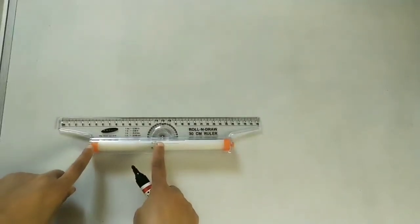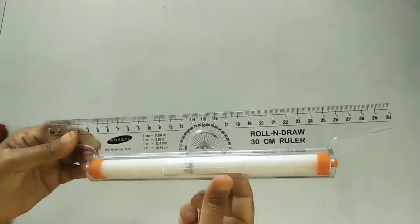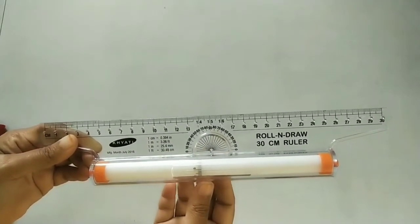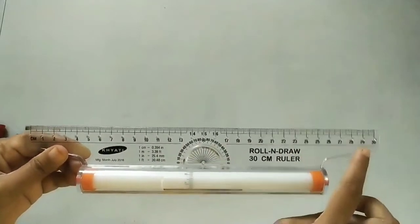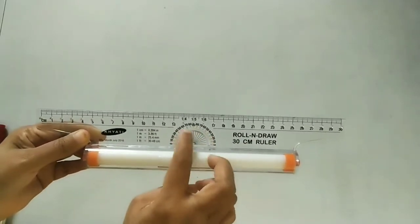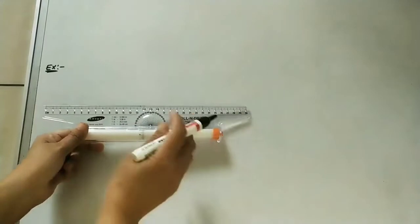Let us discuss how to use this roller scale. This is a roller with two supports. It is rotating and has a scale on the roller starting from one, two, three in centimeters. There is also a normal scale from one to thirty centimeters, and a longer scale is also available. It also has a protractor, which is used for marking angles from zero to 180 degrees.